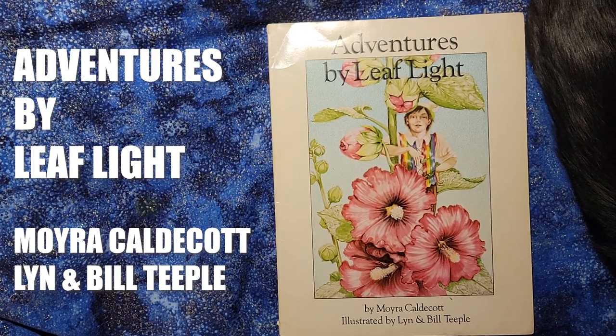Hello. Today we're going to look at Adventures by Leaflight by Moira Caldecott, illustrated by Lynn and Bill Teeple.